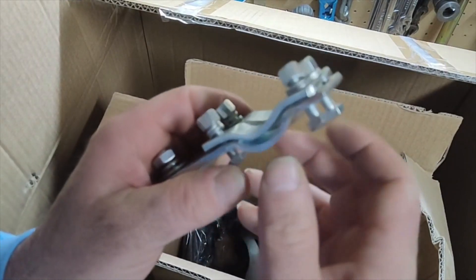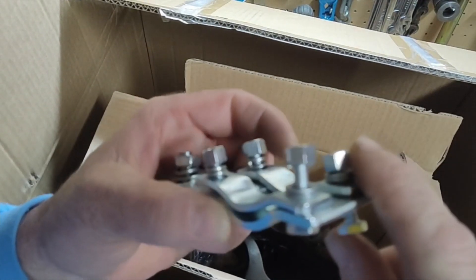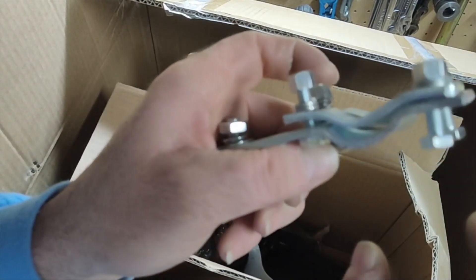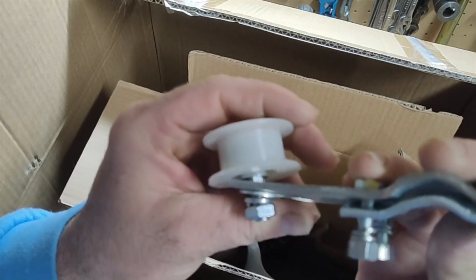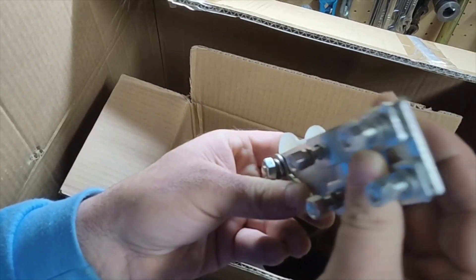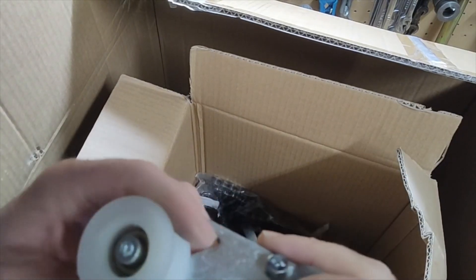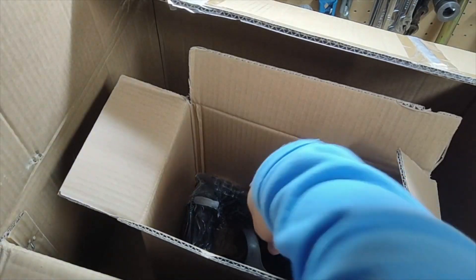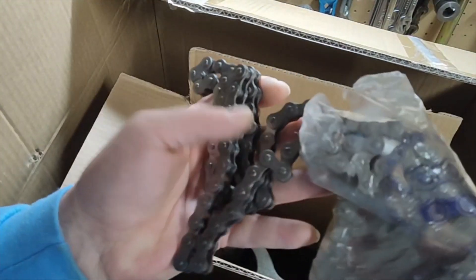We got a four-bolt tensioner. Remember to always change the hardware on these, throw it out. Though they did use the bigger, heavier gauge nuts and stuff on this, so well better than what you normally get. Feels solid. We got our standard chain.